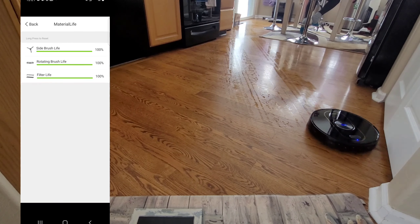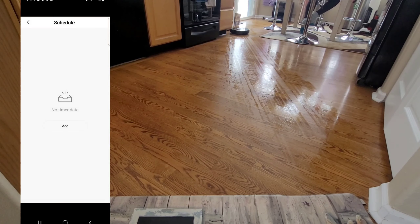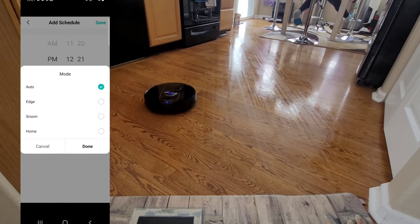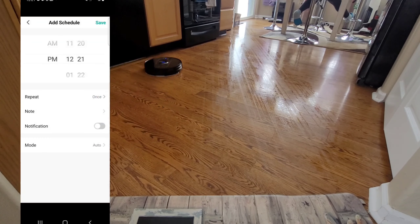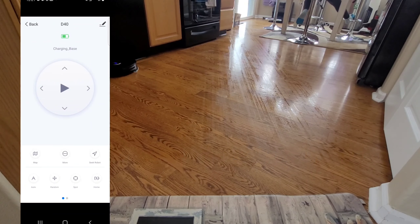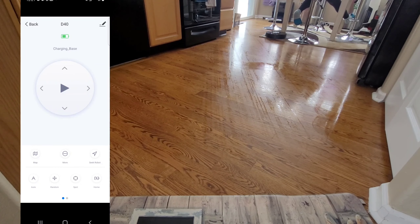Same thing with water status — you have three different settings. With Material Life — interesting name — you can see the extractor bar, the side brush, and filter life. Glad they included a secondary filter and some additional side brushes as well. With the timer, you can have it repeat once and choose what day of the week you want. You can also set notifications and do different cleaning modes. You have the option to do Home, which is a nice feature. You also have the option to seek the robot, do a spot clean, random, or auto. And if you swipe over, you have Edge as well — that's just the main interface.